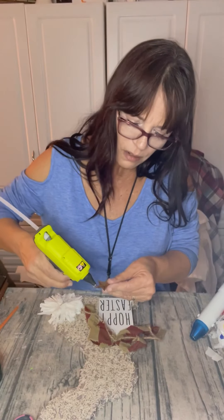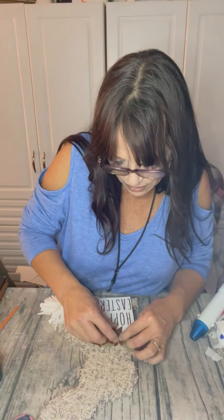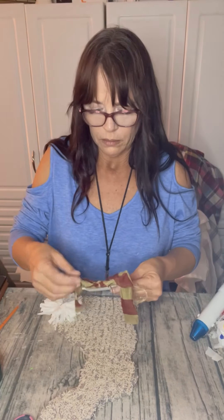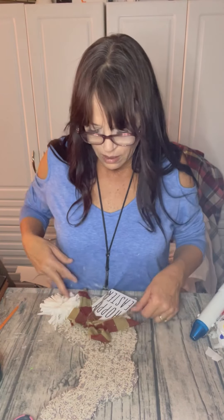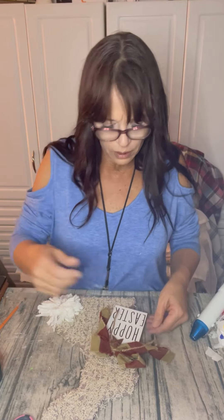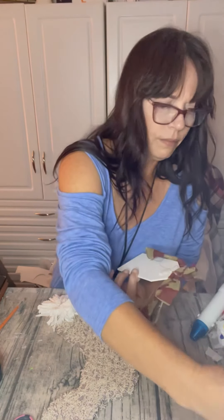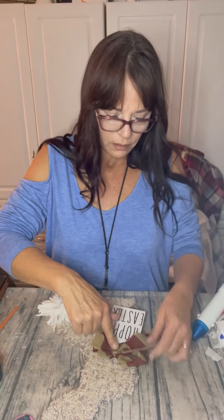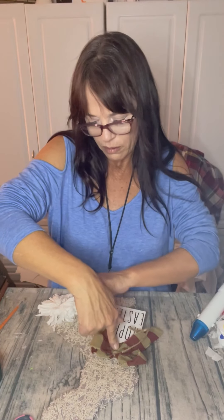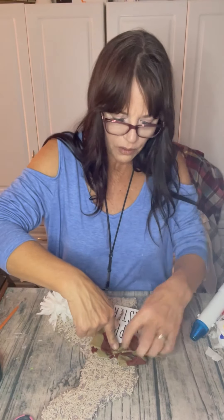Put a little glue up here. Look at that — rust is going everywhere. And we're going to have ourselves a rustic little primitive bunny. Then I'm just going to glue the tag right to the bunny. Put some glue on here, hold it there for a minute, and then you can play with your bow and play with your tail.